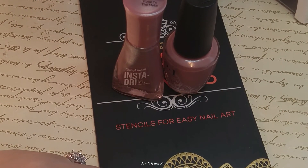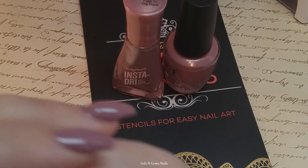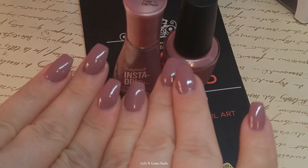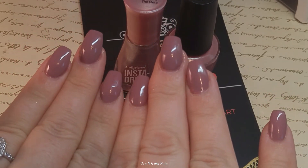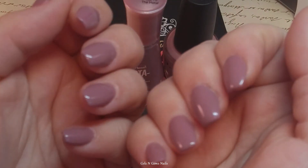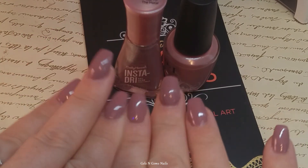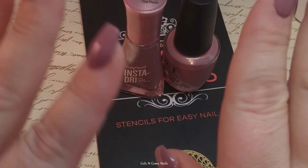Hey guys, it's Ginger, welcome back to my channel. Today I'm going to do a little nail design for you and I'm so excited because it's been so long since I've done this. So what I have on my nails right now is acrylic — one of the other students at school did these for me and she did a beautiful job. She used white tips, which is why they're white underneath. She was trying to do a little design and was going to draw a little fox.